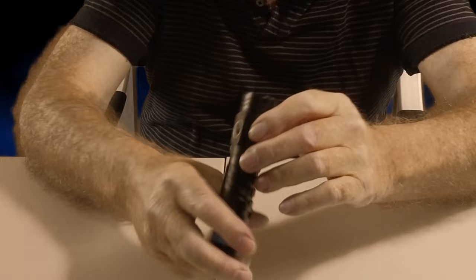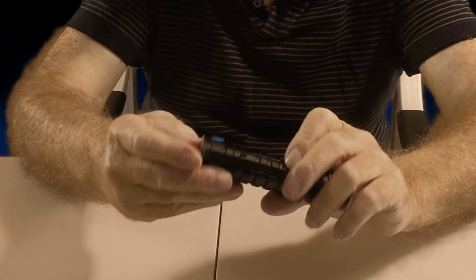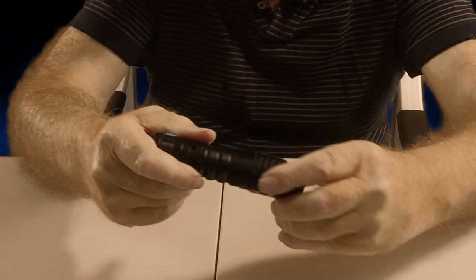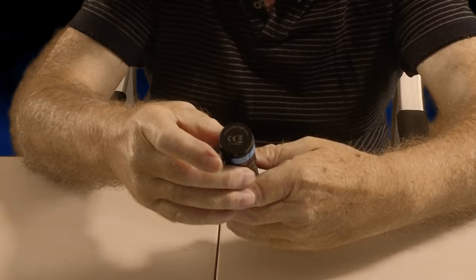We're going to turn it on in a second, but we've got to remove the installation sheet first. I'm not certain what to do here — I haven't played with it yet. That rotates... hmm. I'm not certain how to get this thing open yet. As the old saying goes, if in doubt, read the instructions — I'm going to do that right now.